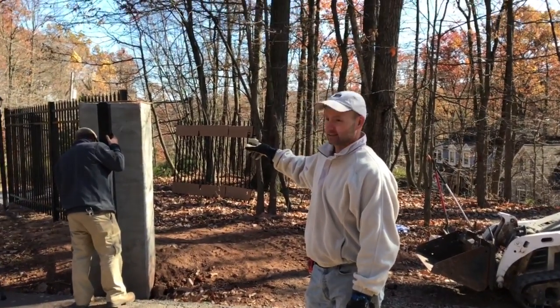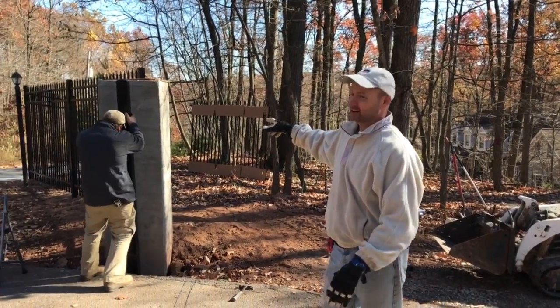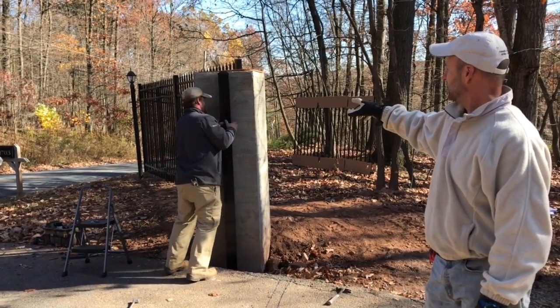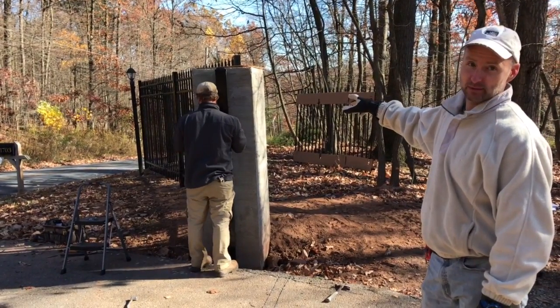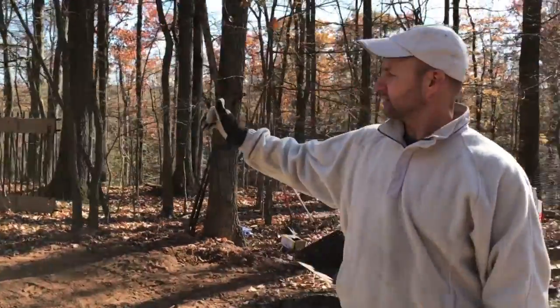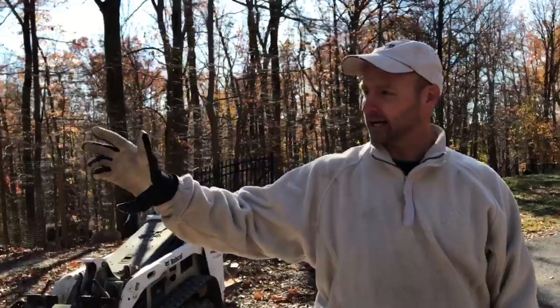We're attaching the south gate here. We have the north gate set up already. Darren's attaching the south gate, and he's had to improvise a little bit because the posts that were there have lag bolts that are coming out of them.